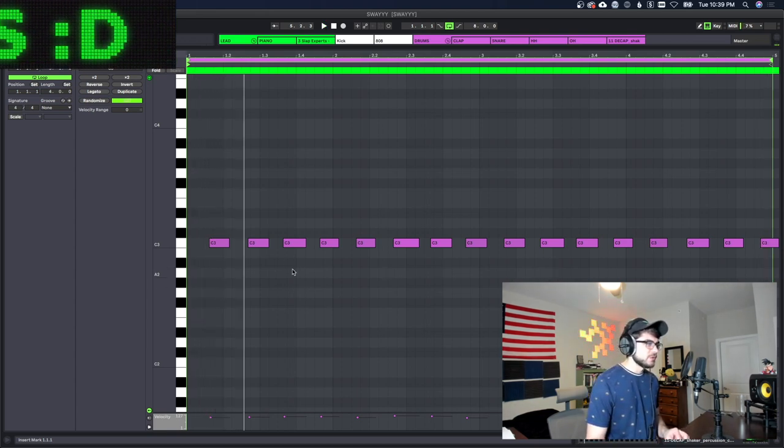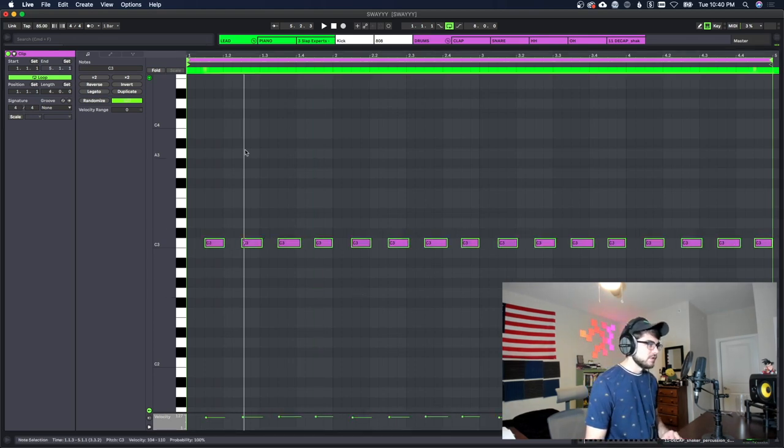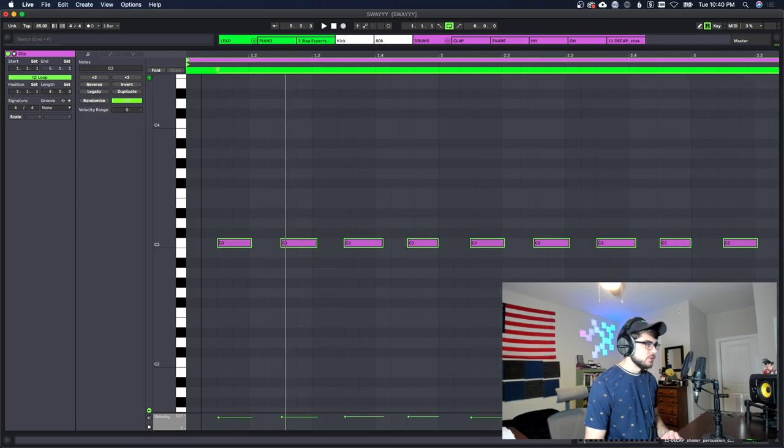I like this, but a lot of the notes are spaced out differently so it gets slower and faster in certain areas. What you can do if you didn't get the perfect groove by hand is put everything on the grid, and then once it's on the grid just move everything the same amount off of it.